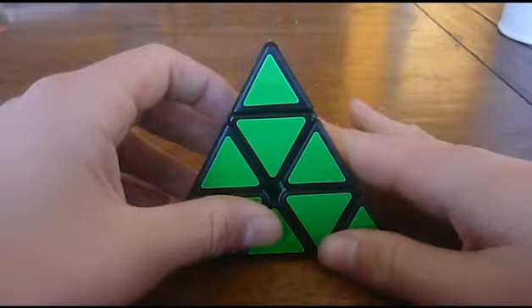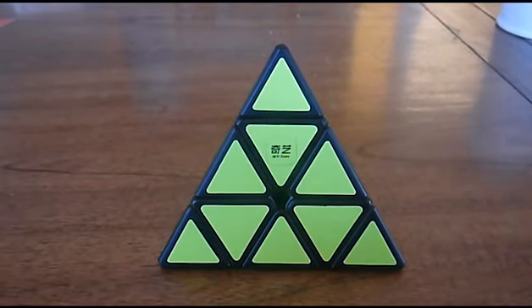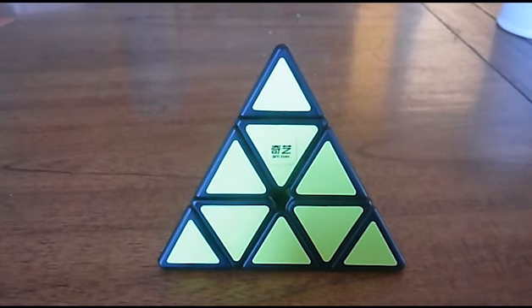Thank you guys for watching the first Nintendo Cubes video — hopefully you enjoyed this. If you did, I'll do a few more. I might cover a 3x3 beginner's method next, I might do the Skewb, or maybe tips and tricks — who knows. Thanks for watching, and I'll see you guys soon, probably for a stream this weekend.